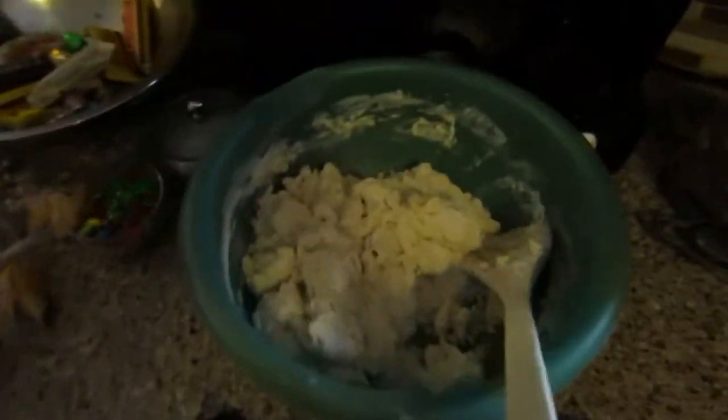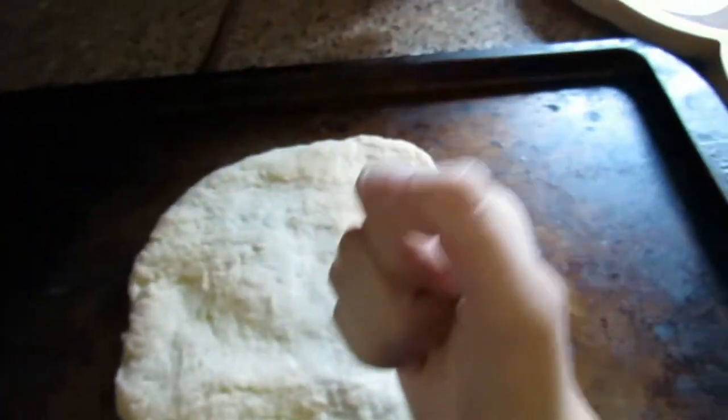We got it all mixed together now. We're going to put it on the pan. We're not baking it now, but... to press the paw print. Okay, we can actually talk now. So we're getting the dough rolled out, and then we're going to cut it into shapes and then press the paw print into that. That's what's going on right now.